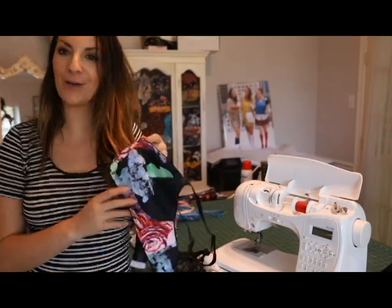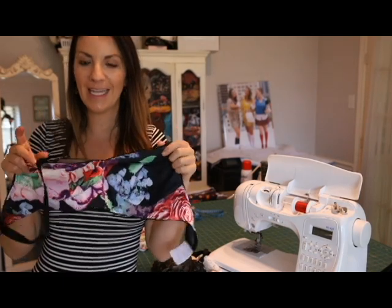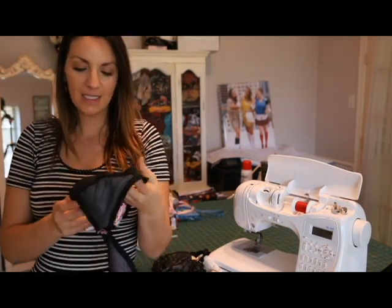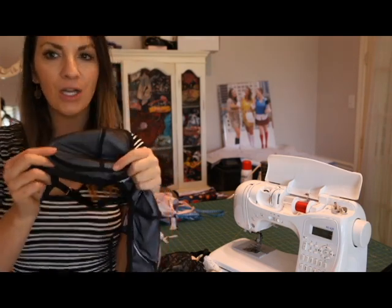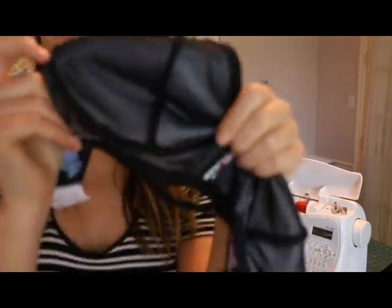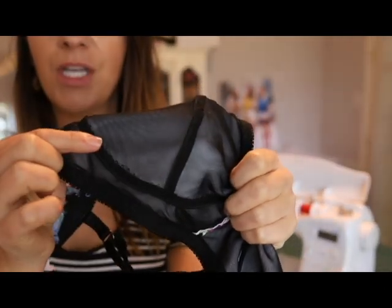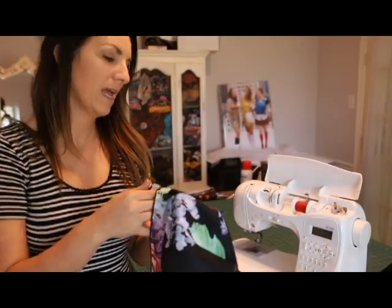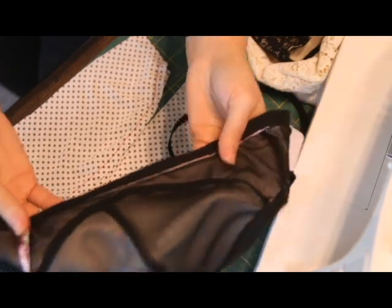Hi guys, it's Megan from Made for Mermaids and we are talking about sewing with elastic for your lingerie again. Today we're going to be talking about sewing elastic flat onto your lingerie. This is a Lana bra — you have an option to sew some support in the cup and frame seam by adding some elastic.